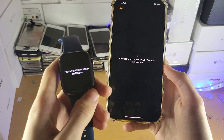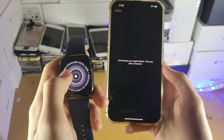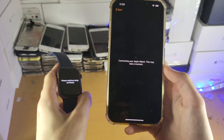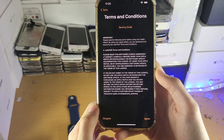On the watch itself it says 'Please continue setup on iPhone.' You'll also see the material — for example, stainless steel, or aluminium if you have that model. You don't really need to worry about your watch for the most part — just focus on the iPhone itself. Now we see the Terms and Conditions — just tap the Agree button.